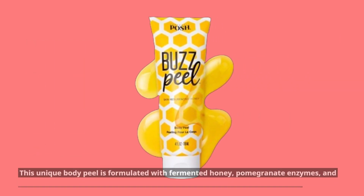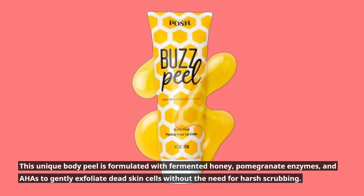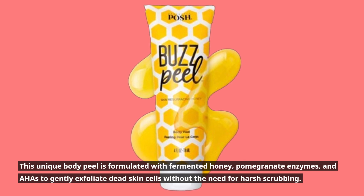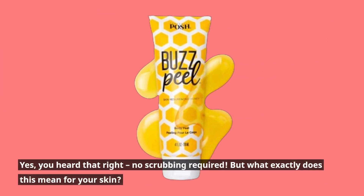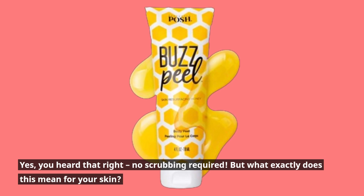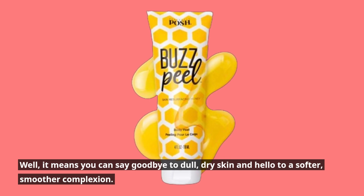This unique body peel is formulated with fermented honey, pomegranate enzymes, and AHAs to gently exfoliate dead skin cells without the need for harsh scrubbing. Yes, you heard that right — no scrubbing required. This means you can say goodbye to dull, dry skin.